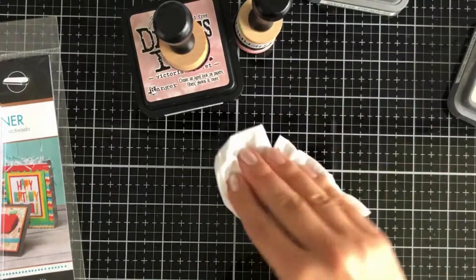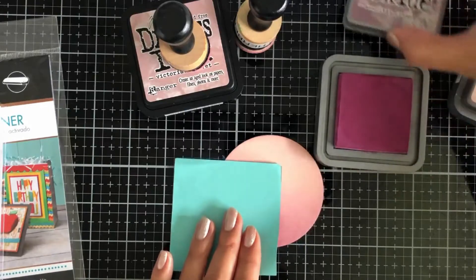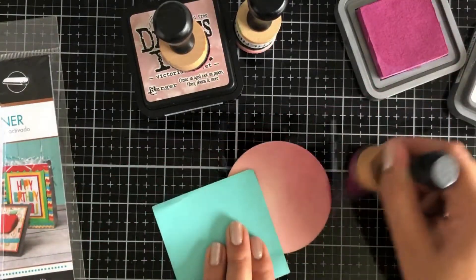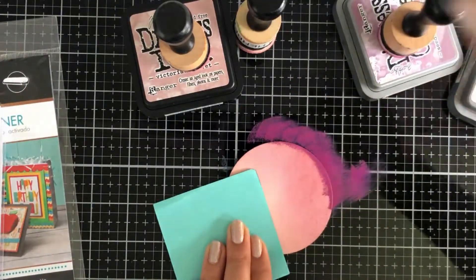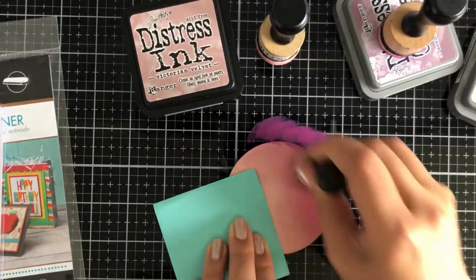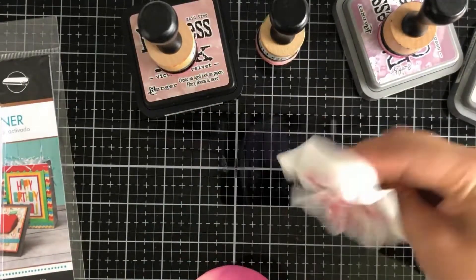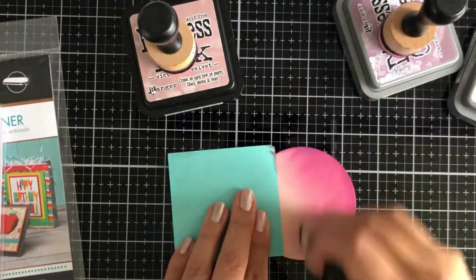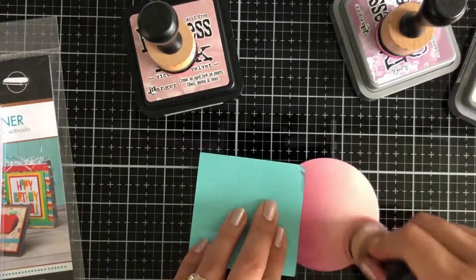I don't want to overpower the dark inks. The Seedless Preserve is just a smidge — just a touch. I really wanted to create that little bit more of an ombre and I'm just barely touching it, adding it very finely. I'm not going to try and pick up any more, so I'll take that off and then I'll almost smoosh and blend it back with the Tattered Rose.